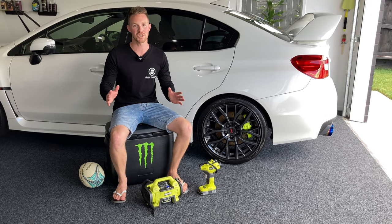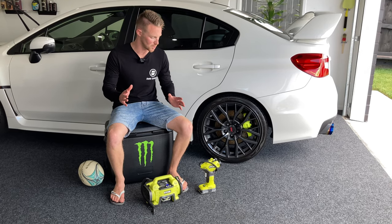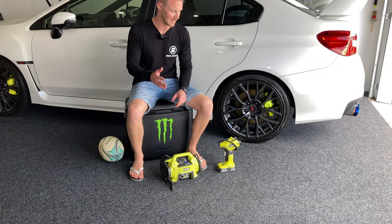Welcome back to OmniGarage. If you're new to the channel, one of the things that we like to do in OmniGarage is test out Ryobi's range of tools, particularly the 18 volt range where we've got a really extensive tool collection.